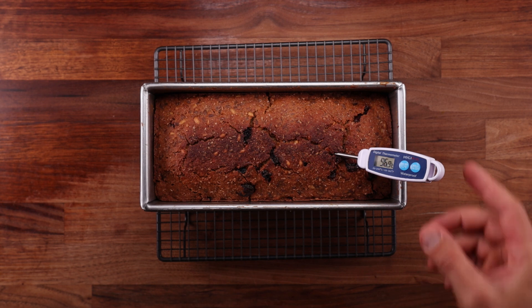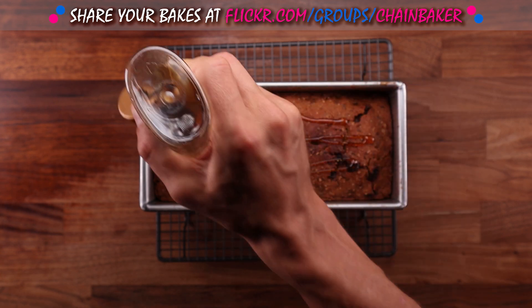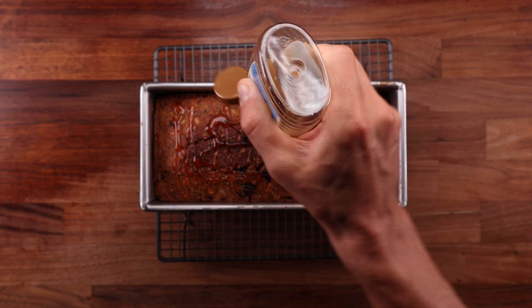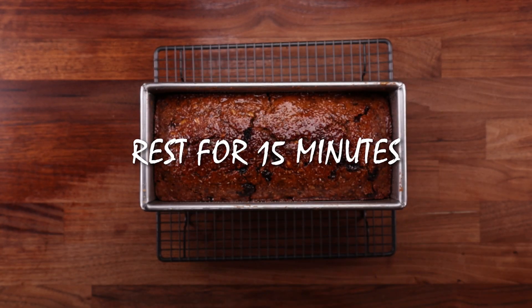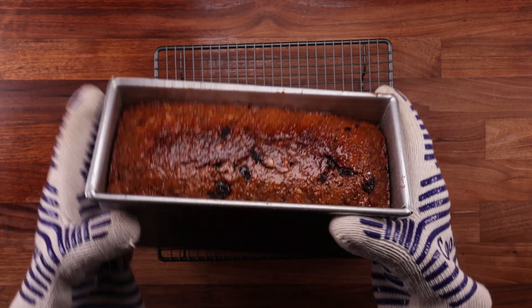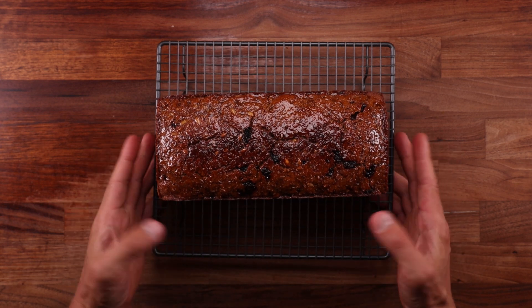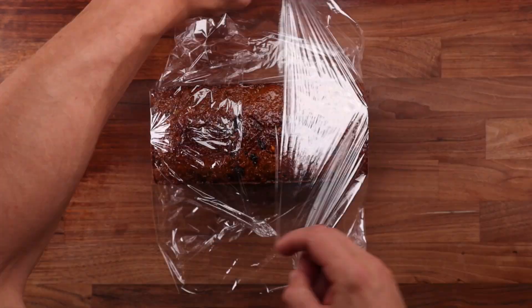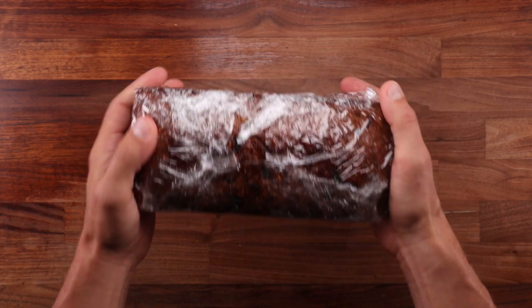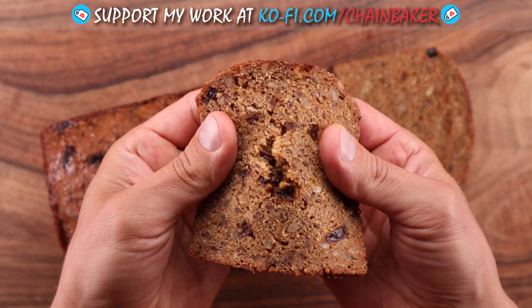The next step is optional — I decided to drizzle some honey over the hot loaf. It will make it shiny, nice and sticky and even sweeter than it already is. But there is something that you definitely have to do, and that is to be patient. Whilst the loaf is fully baked, it is certainly not ready. If you don't let bread like this cool down and mature properly, it will still be gummy inside when you cut it. So after baking, leave it out on the rack to cool down for at least a couple of hours, then wrap it up in plastic wrap and leave it to mature for a whole day. The denser and heavier the loaf, the longer you need to mature it for. One day is definitely the minimum for a bread like this.